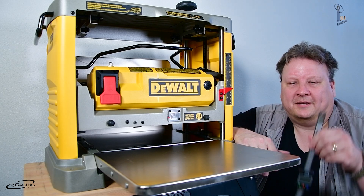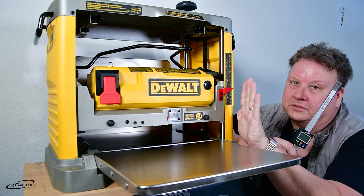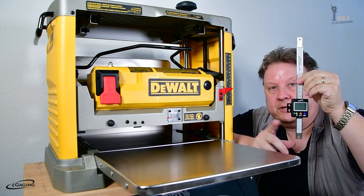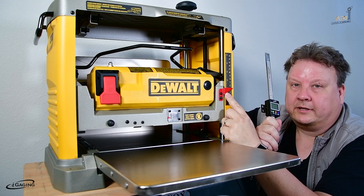Hi, I'm Sean Lee, and today we're going to take this DeWalt planer with its manual gauge here, which is not very accurate, and we're going to replace it with the High Gauging EZ Planer DRO. This is a digital readout — it'll be much more accurate. So we'll show you how to install that now.